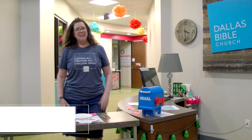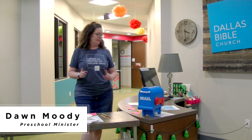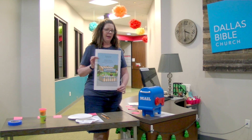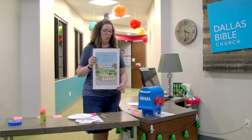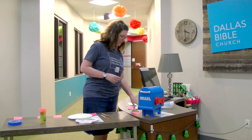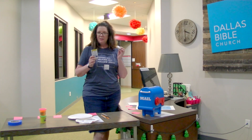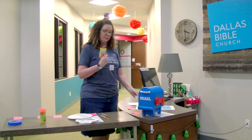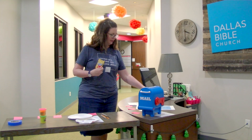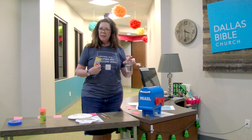Hello again DBC families, welcome back! It's a new month of preschool lessons and the theme this month is going with a lemonade stand. How many of you did lemonade stands when you were little, or maybe you've done one last summer? It's always fun to get with your kids and have them mix sugar, lemonade, and water, stir it up, and get out there and raise a little bit of money, sometimes for a different cause.